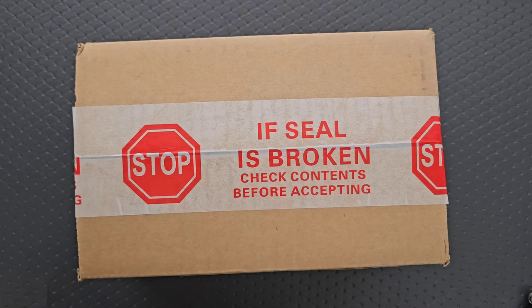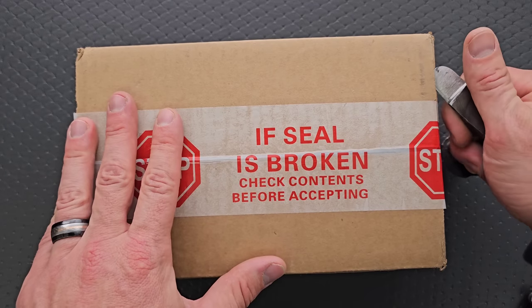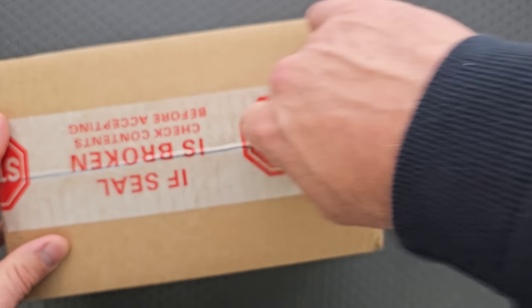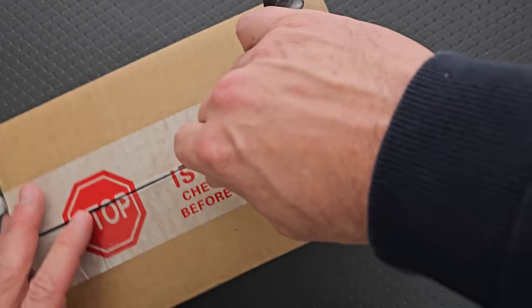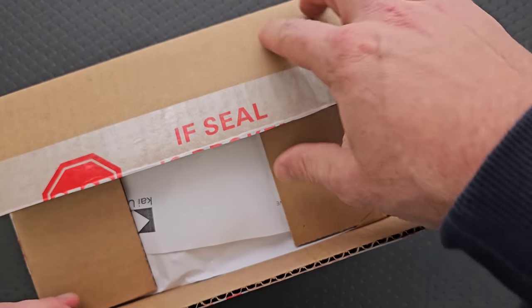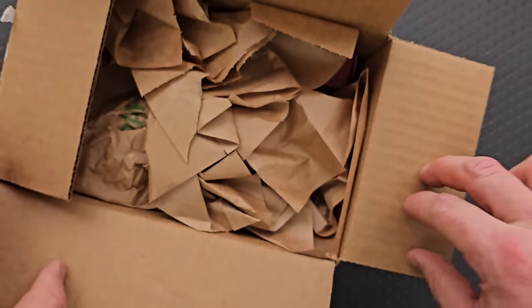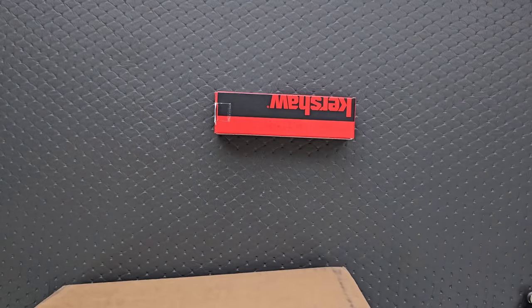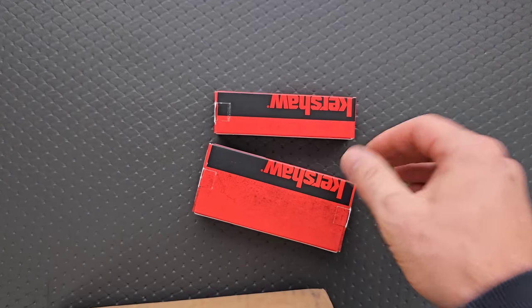Most of you know who CHI USA is — Kershaw ZT. They always send the exact same box. It's been this way since the first time they sent me something, like five years ago. The packing slip has my information on it, so I don't want to be broadcasting that to the world. And what do we have? Not one, but two — two Kershaws.